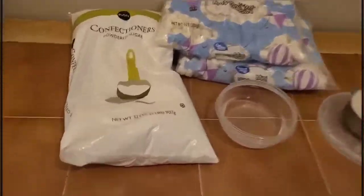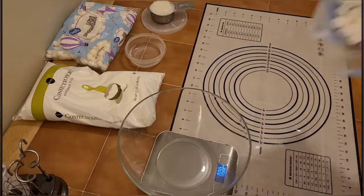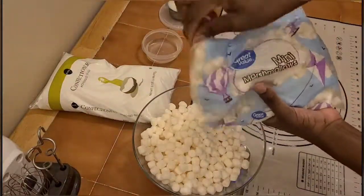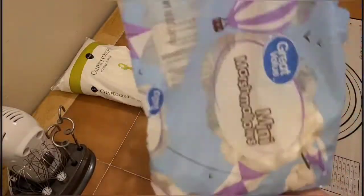The ingredients you can use to make a fondant: you need a sauce for a marshmallow, you can add sugar, and you can add vanilla.